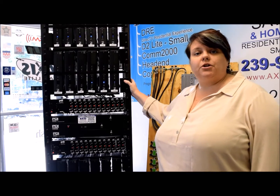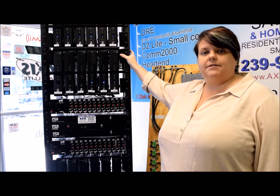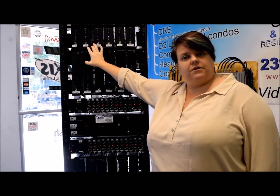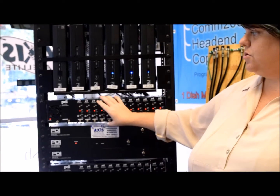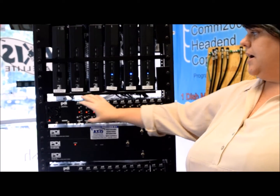Today we want to talk about a 24-channel head end rack system. This is a standard definition analog head end system with four posts. It has a total of 24 standard definition DirecTV receivers. It also has two chassis, each with a mini mod chassis. Each mini mod chassis has 12 mini modulators and a power supply.